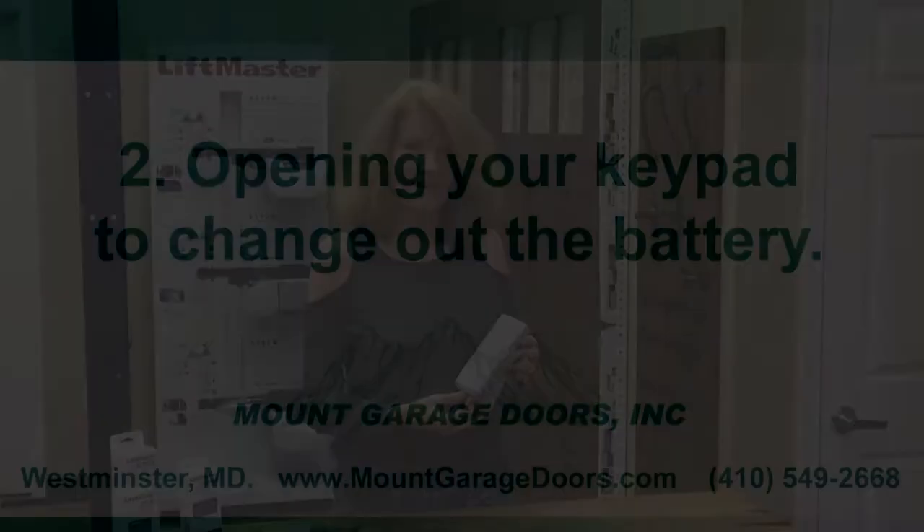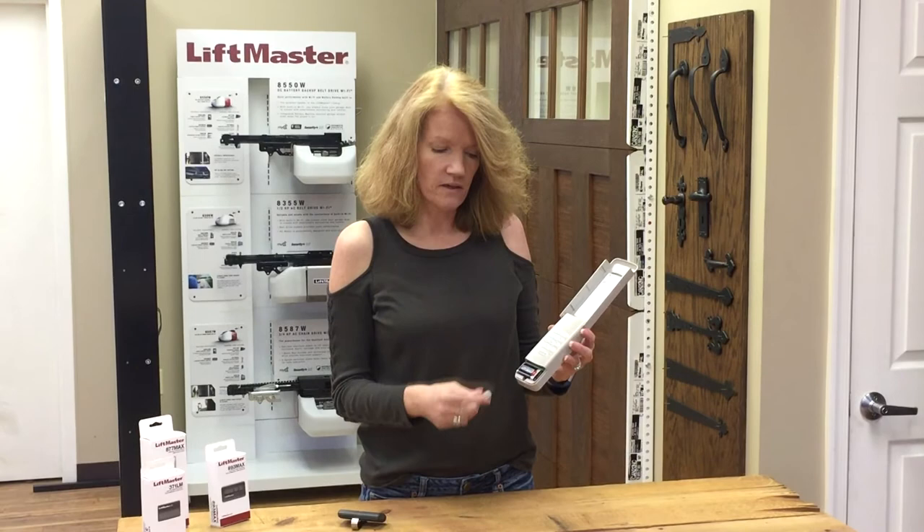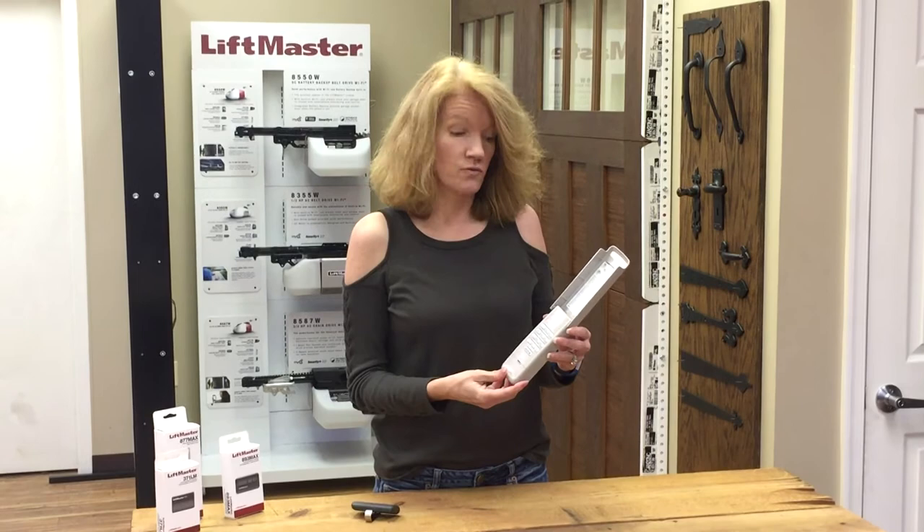The first thing you need to do is locate the battery. Flip up the lid of the keypad, pop the compartment down, and you'll see there's a 9-volt battery in there. You switch out the battery. And if that doesn't fix the problem, sometimes you have to reprogram the keypad — there are instructions on the lid and also on our website.